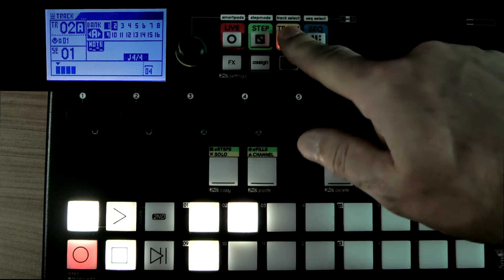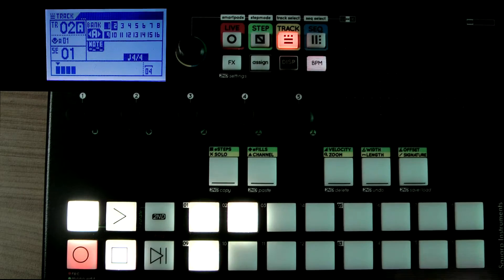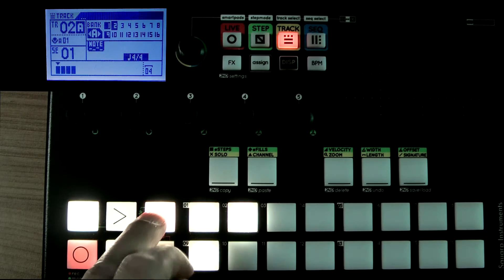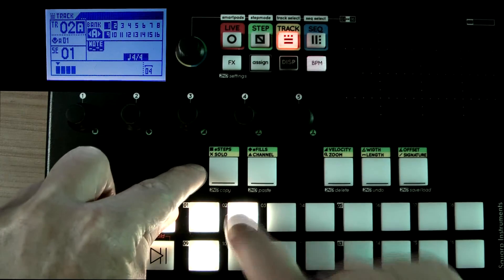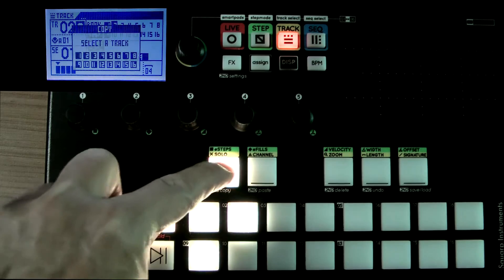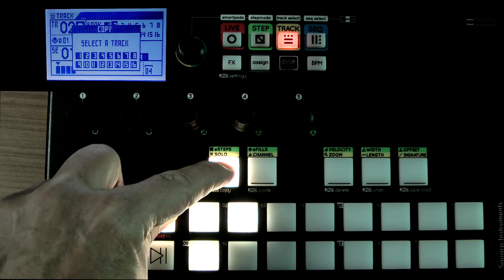So if I want to copy a track in its entirety, and I'm here in track mode, I can press Second and press Copy while keeping Second pressed, and then I can select the track — you can see from the display it's asking me to pick a number.